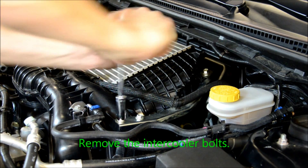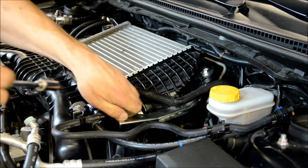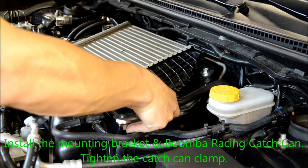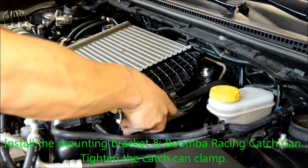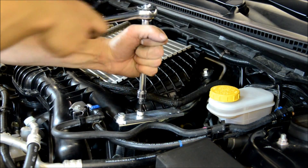Remove the intercooler bolts. Install the catch can bracket and tighten that to where the intercooler bolts used to mount. Follow that by installing the Boomba Racing catch can into the locating bracket.